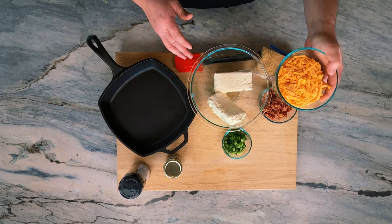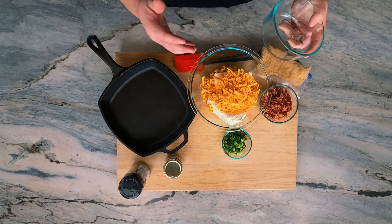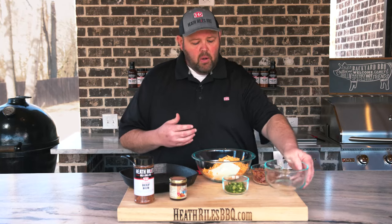Then we want to add two cups of good melting cheddar cheese — none of the cheap stuff with all the oil in it. It's better to shred it yourself.